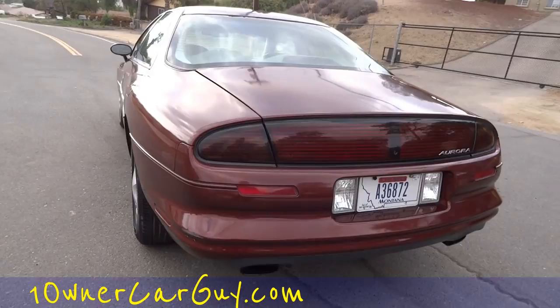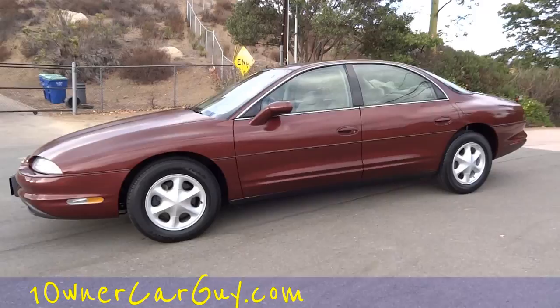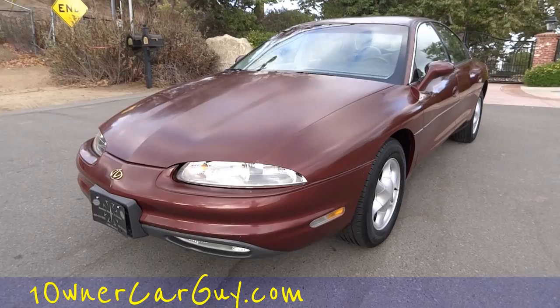I'm going to do this once around, then I'll show you underneath, and we'll kind of go on with our review and show you the exterior and undercarriage of the car. I'm splitting these into three — exterior and undercarriage, interior, and then a test drive — so I can make sure and show everything.